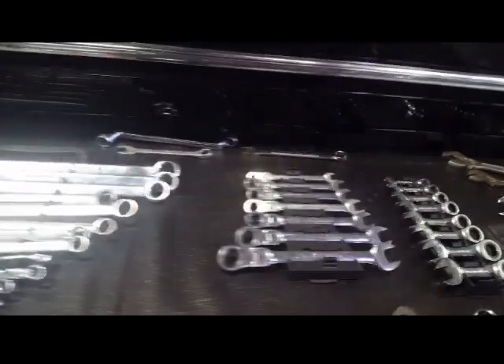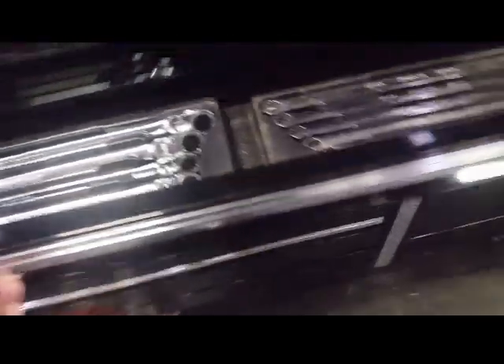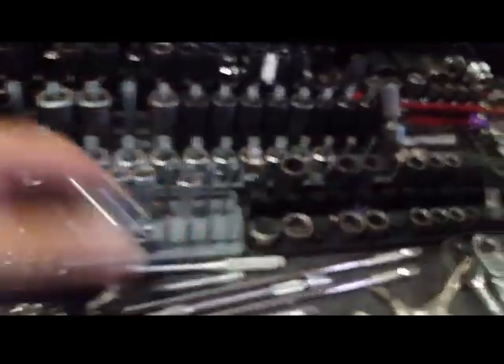Long drawer here — wrenches, wrenches, wrenches. My whole wrench collection.